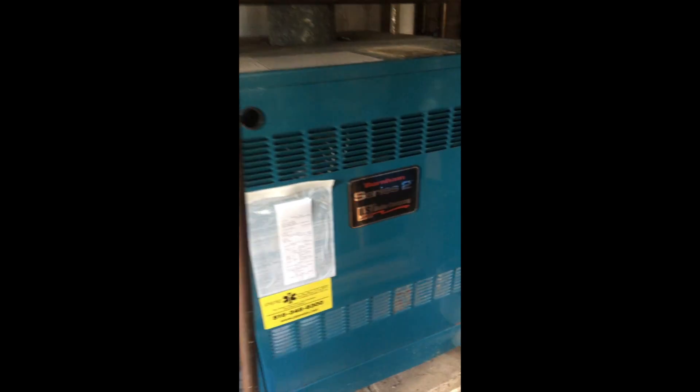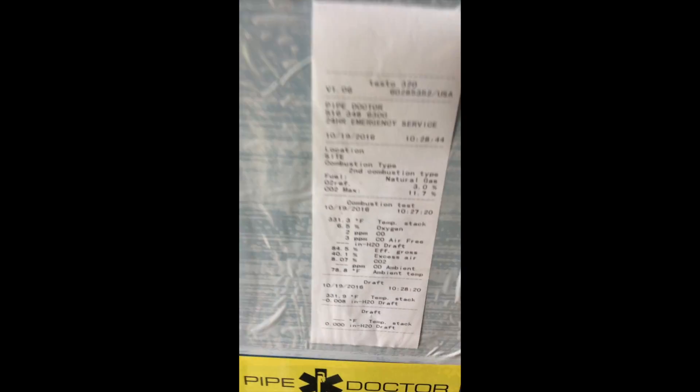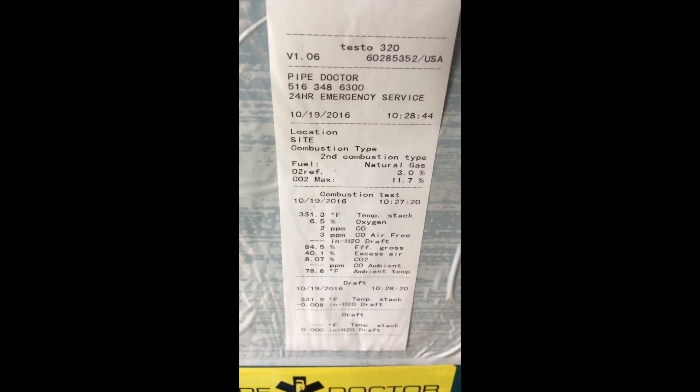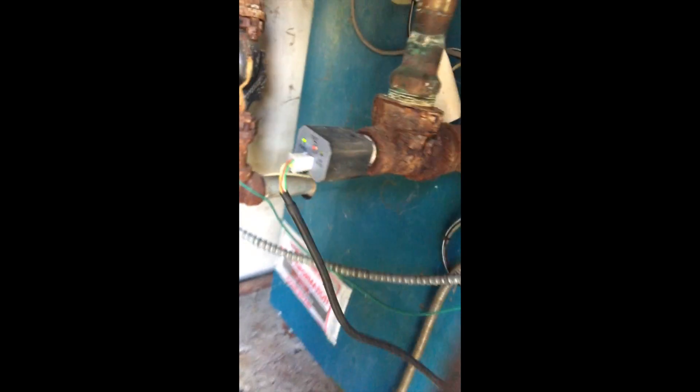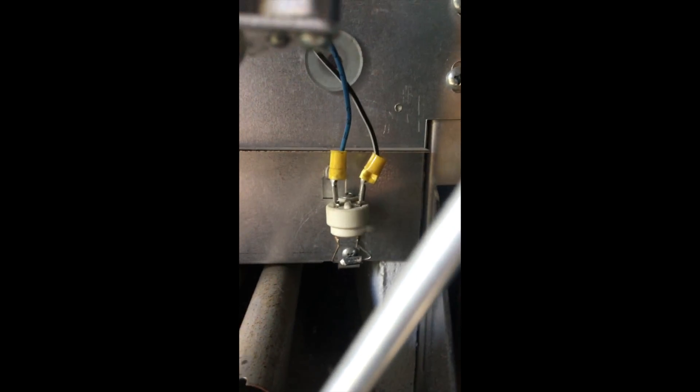So we finished some minor repairs to the system and cleaned it up as best we can. The customer really didn't want to spend much or care, just wanted it safe. We did a combustion and draft analysis. We wired the low-water cut-off. I tightened up the shutoff valve. And wired in the rollout switch.